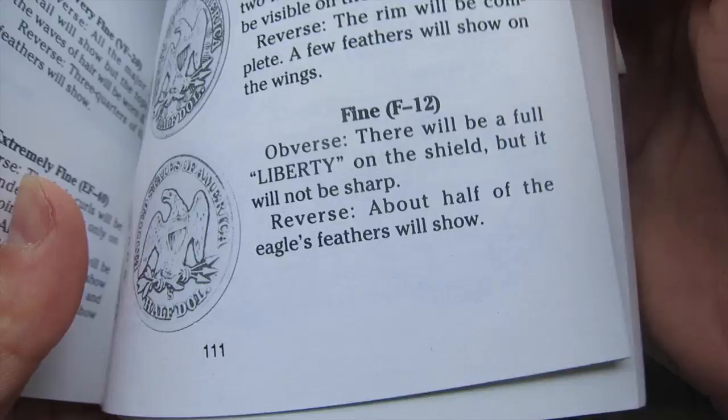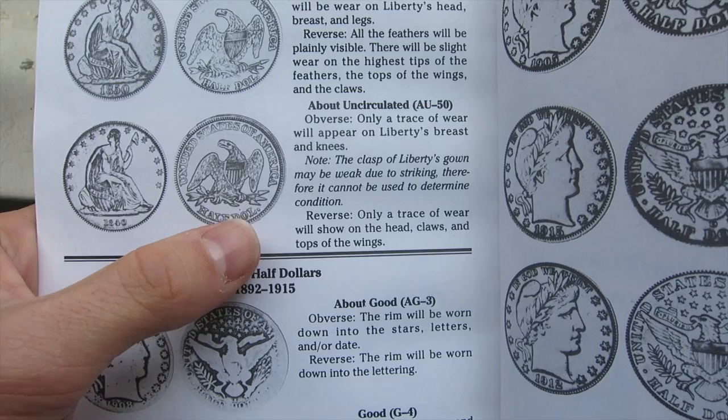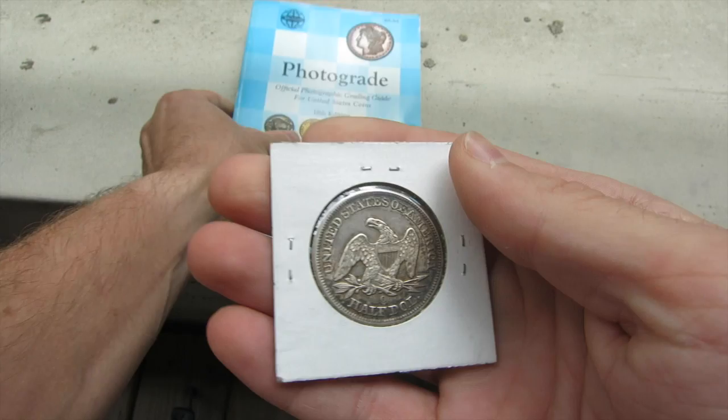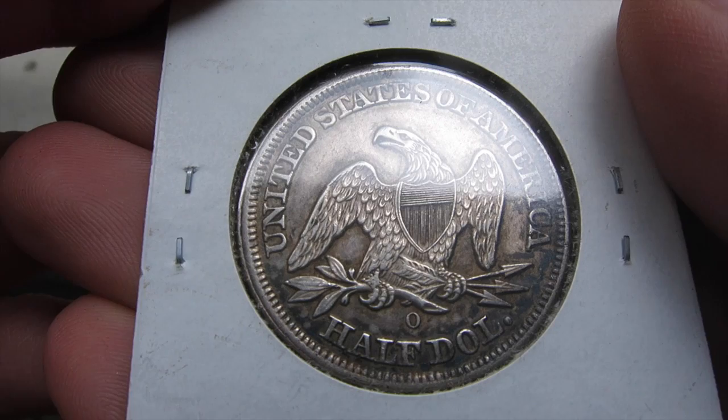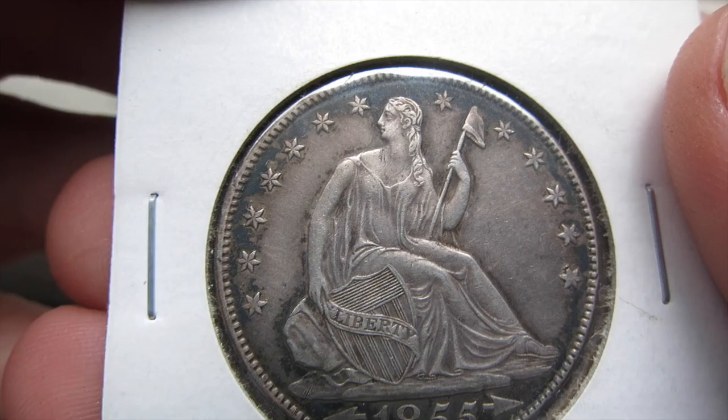Going to the next page, we've got Very Fine, Extremely Fine, and About Uncirculated. I honestly think that this is About Uncirculated or better. About Uncirculated says the obverse has only a trace of wear that will appear on Liberty's breast and knees, and the reverse shows only a trace of wear on the head, claws, and tops of the wings. But looking at this coin, there's almost no wear at all — you can even see the grooves between the talons on the claws.